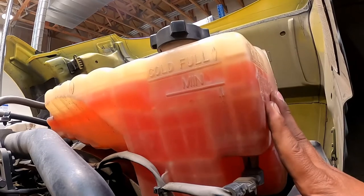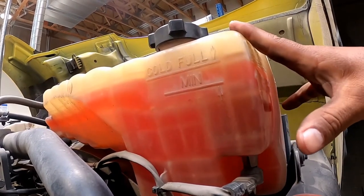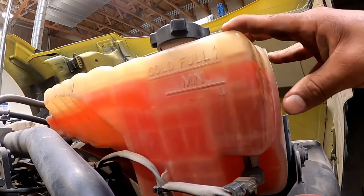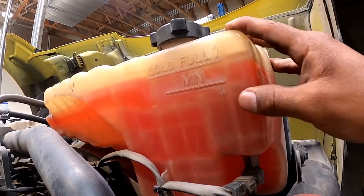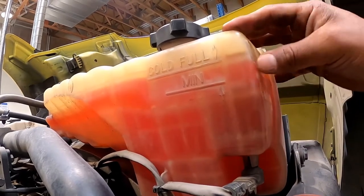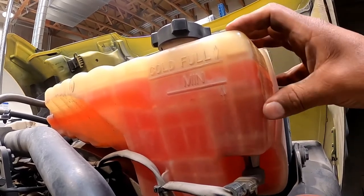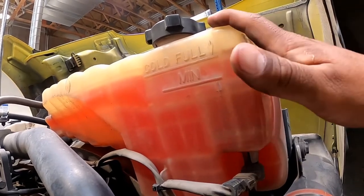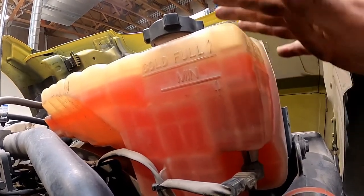Coolant level: inspect the reservoir side glass if equipped with one. If it's a clear coolant reservoir, check for the full mark. If the coolant is not visible and the engine is not hot, remove the radiator cap and check for visible coolant level.